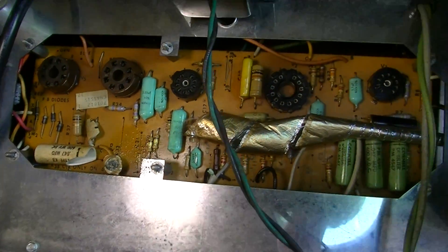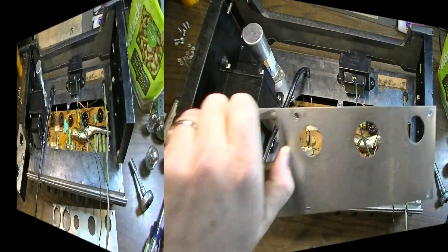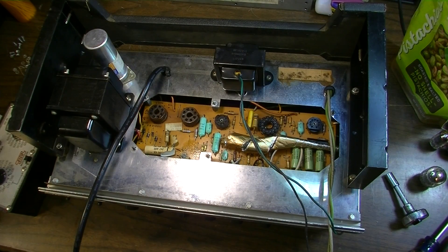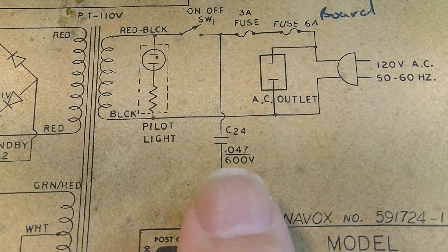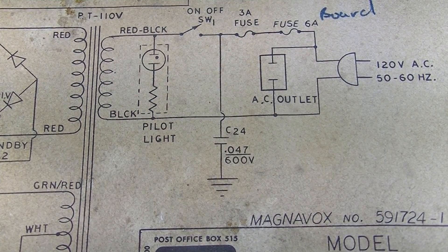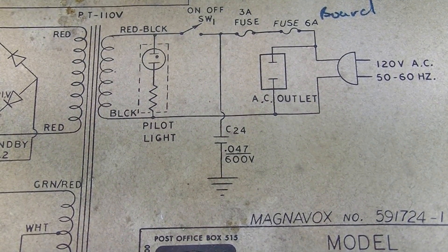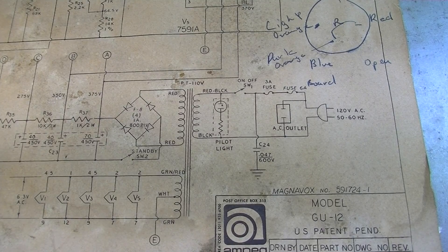We'll figure out what caused it to fail, or chalk it up to a faulty component. Looking at the underside of this plate, you can see all of the electrolyte — this might actually be oil. We're going to have to clean all this up. C24 is a death cap. It's odd that it blew itself apart and the fuse didn't blow first, because there's a 3-amp and a 6-amp fuse here — you'd think the 3-amp would blow before a 600-volt death cap. This is actually my bad for not removing the death cap. I think what happened is I assumed it was gone because I didn't see it up on top.